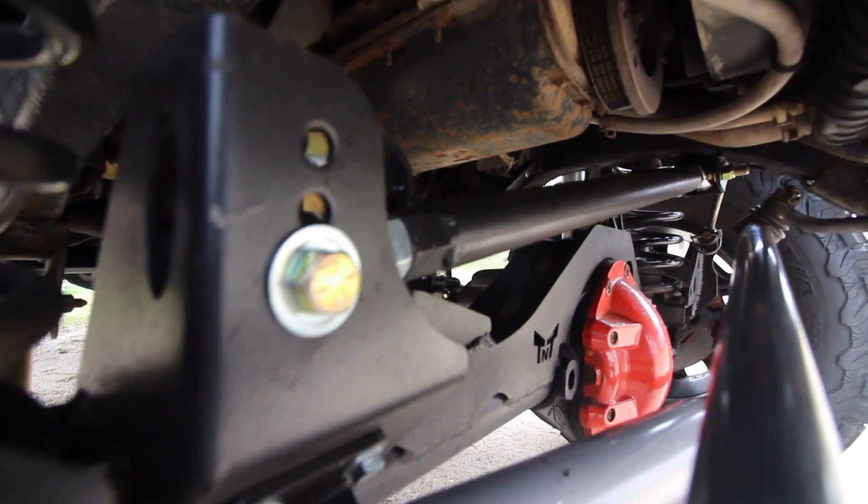One thing with the JB Conversions SYE is that it eliminates the speedo gear and becomes an electronic speedo sensor, which is fine, but right now at about 60 mph my speedo reads 70-75. I have something coming in for that and I'll make a video on it. In the rear there's still the factory track bar, which is going soon — probably a JKS, same as the front. The front track bar is now a custom heim — the factory bracket was ground off the frame and a new bracket with a custom heim track bar was installed.